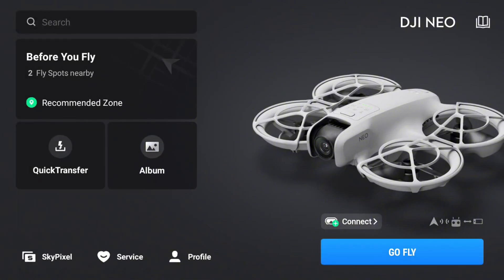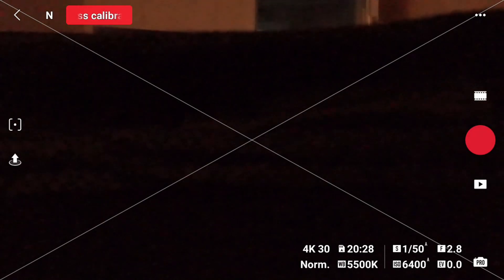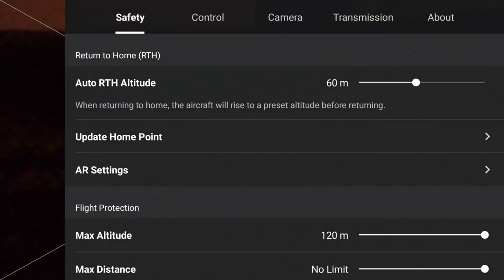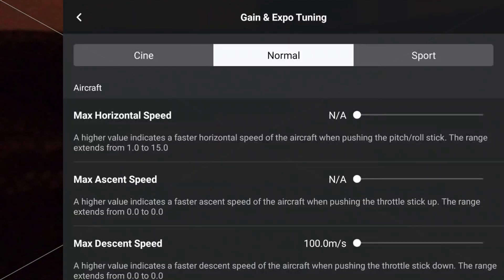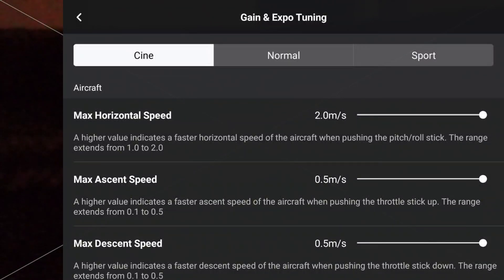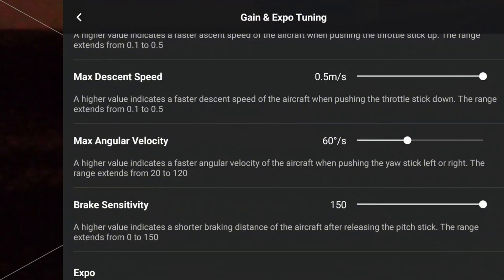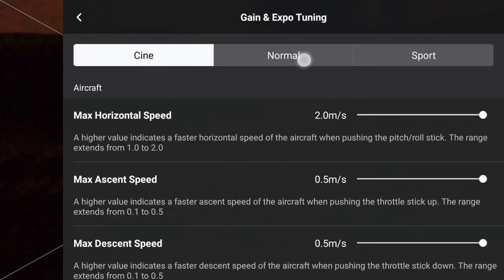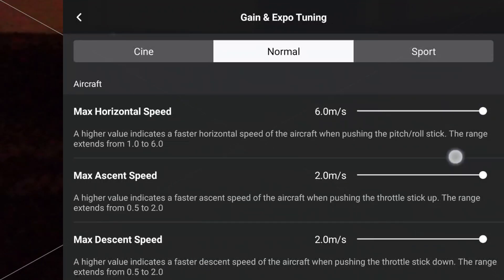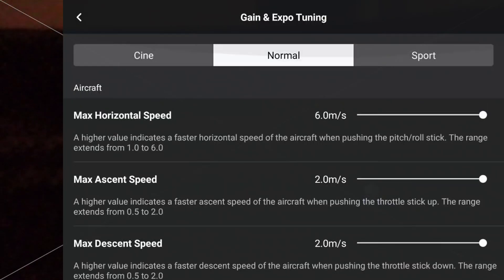Before we get into the test I want to just nip into the settings on the NEO, make sure that the gain and expo settings with the horizontal speed is all set to max on each mode — Cine, Normal and Sport. The maximum horizontal speed for Cine is 2m per second which is pretty slow; for Normal it's 6m per second which we'll bump up here; and for Sport it is 8m per second. So we'll get all of them up to their maximums and then get on with the test.